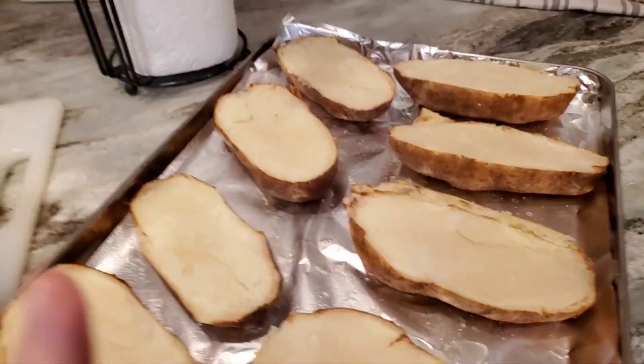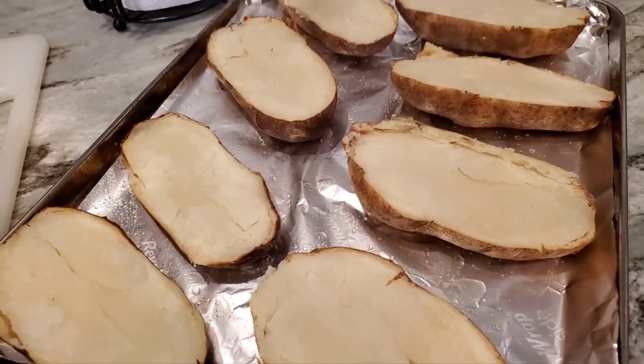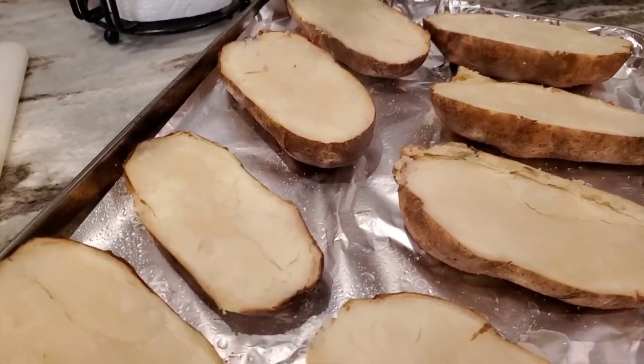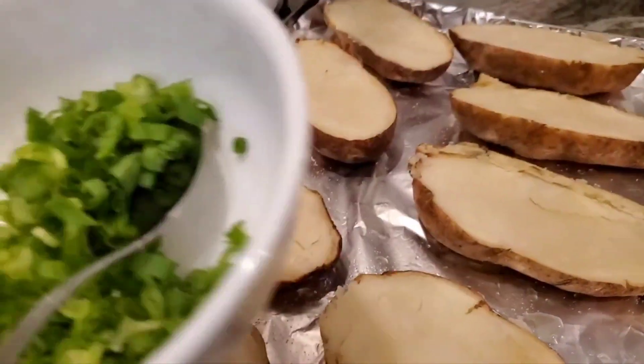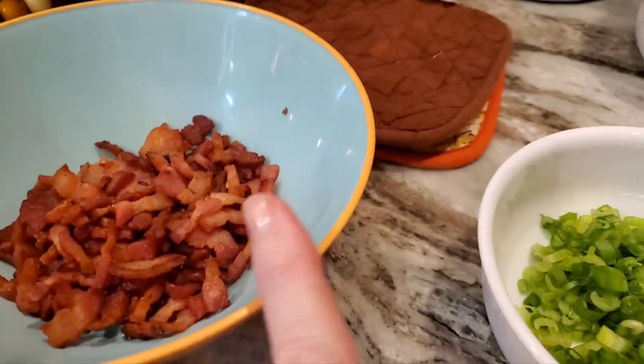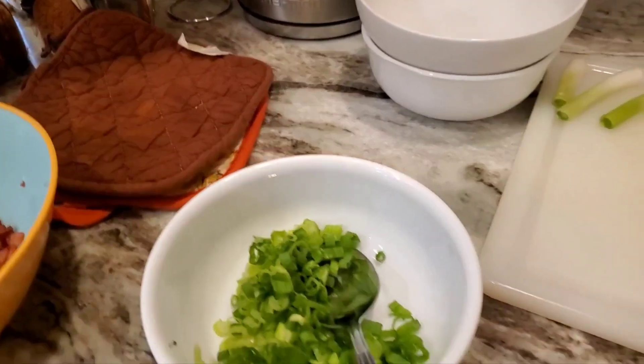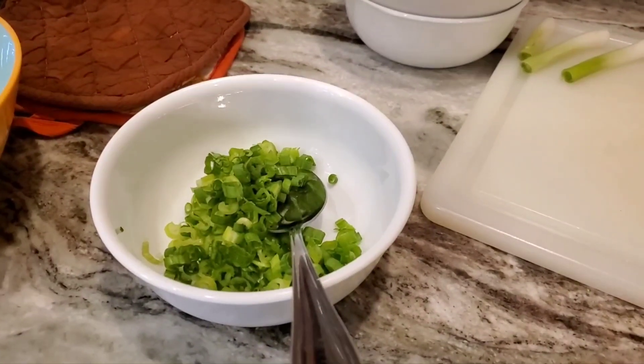I cut the potatoes in half. I'm gonna wait until they get a little bit cooler before I try to scoop them out — just enough to handle. Then I'm gonna add green onions — and why do I keep calling these bell peppers? They're green onions. Some bacon, some sour cream, some butter. I can't remember what else, but I'll get to it and show you when I do.